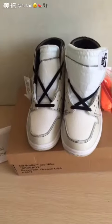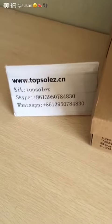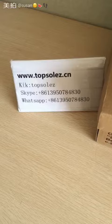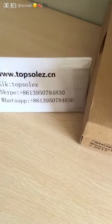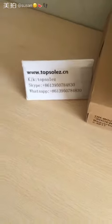If you want to order these shoes, please contact me. See you again — here is my contact information. On our website, you can enjoy the wholesale price and the best quality. Thank you, see you.